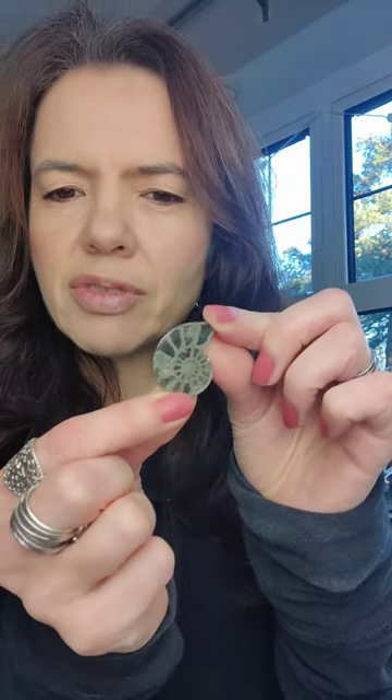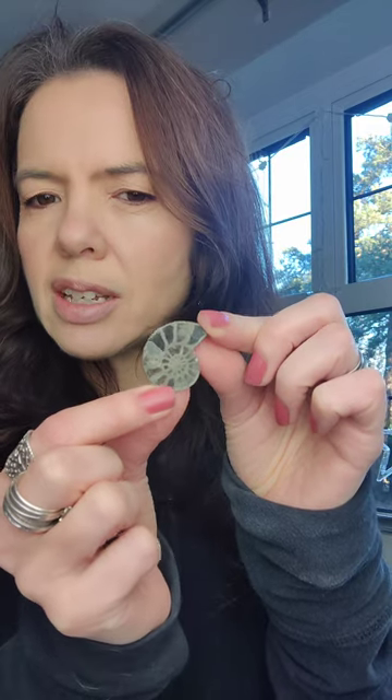Both of those definitely fit the old category, and then on the theme of fossils we've got a lovely bag of pyrite ammonites. They have a lovely shimmery shine to them — I don't know if you can see it in the video. We've got a big bag of those, and ammonites have sold so well in the run up to Christmas, so we definitely need to restock on those.